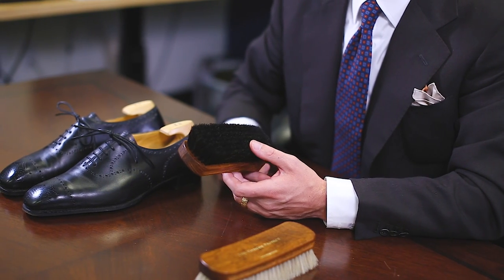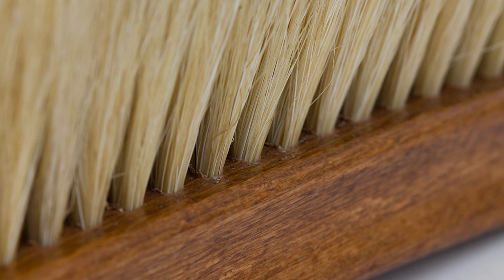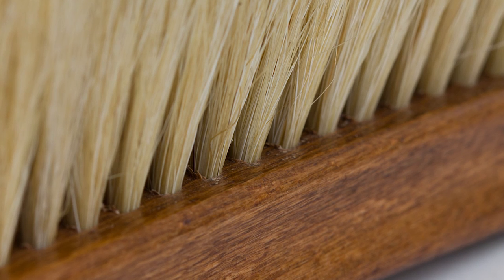The second thing you'll see with all of our Hanger Project brushes is we use a much higher density bristle pinning than with ordinary brushes, and that just creates a fuller bristle pattern that is more dense and is going to do a better job buffing that polish off of the shoes.